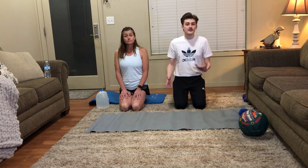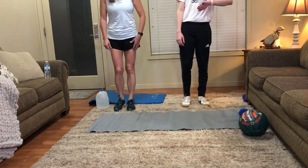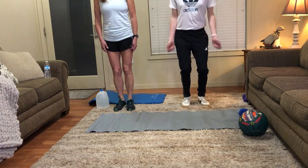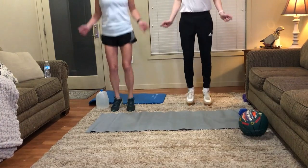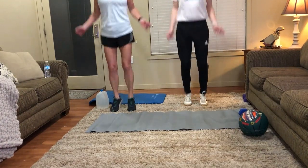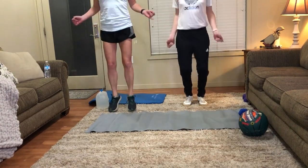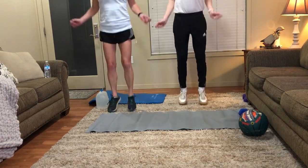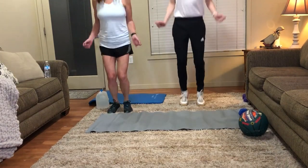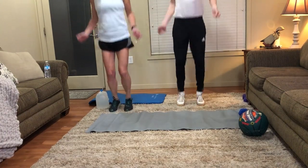We'll do jumping rope for 30 seconds. We'll do each of these for 30 seconds at least to a minute. We don't have a rope so we'll just jump in place. Let's start right now. You probably can't see our faces, which is fine, but most of this is on the floor anyway.